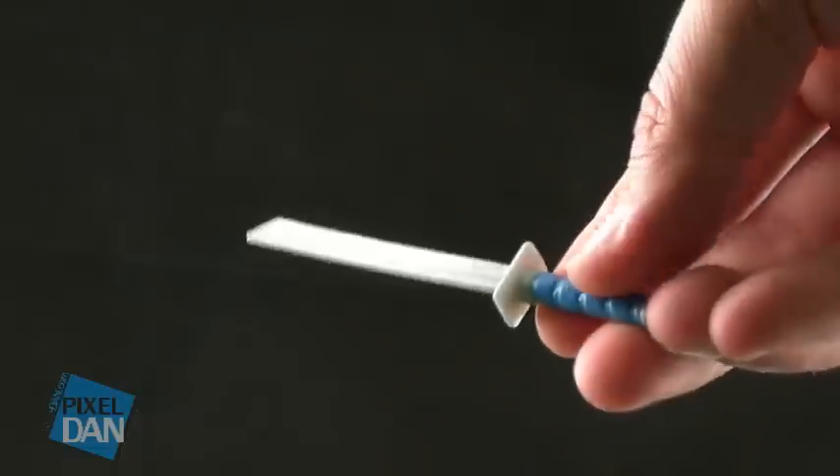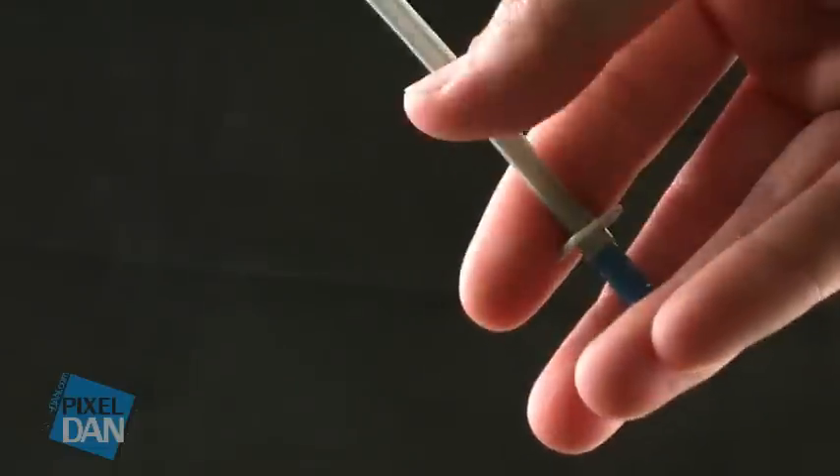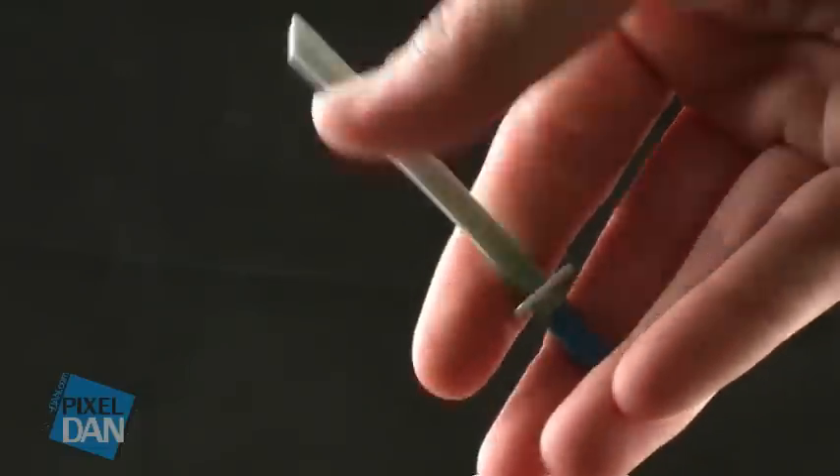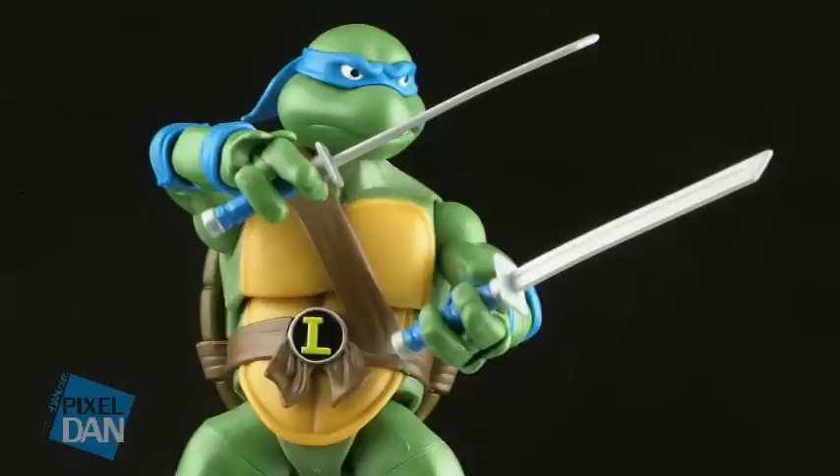Leonardo comes with two katana swords, both with blue wraps around the handles, and the rest is just a solid silver. They're made of a nice, pretty sturdy plastic, so there's really no pliability going on there, and he looks very cool holding these ready for battle.